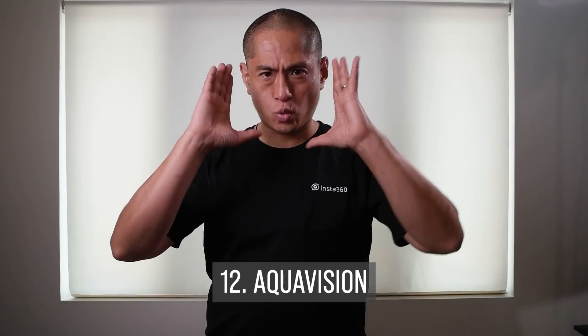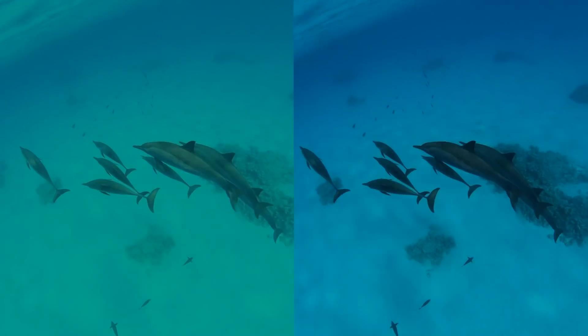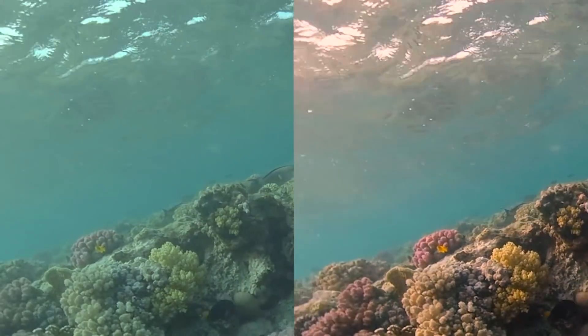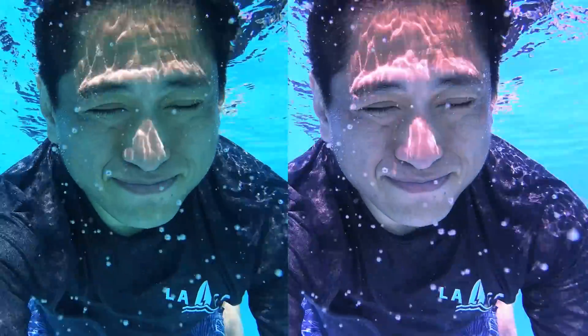Next is Aquavision. When you're shooting underwater, the colors often look very bluish. With Aquavision, a color filter is applied automatically to give you more natural-looking colors. It works with 4K mod and 1-inch mod videos, but not with photos. The good news is that it can work even with older footage. Insta360 has shown sample footage that looks pretty good, and I've also tried it with swimming pool videos and thought the results looked okay — although, to be honest, I got better results using color grading with Adobe Premiere. But if you're not going to apply any color grading, then Aquavision can help improve the colors of your video.